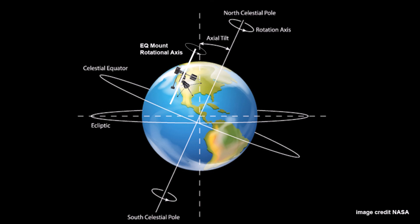EQ mounts also need to be polar aligned, so this is where the alignment of the axis of rotation aligns with the rotation of the earth. Generally this is done via a process called drift alignment, and there is also some software that can be used to help with this process. Polar alignment can be a bit of a pain when you're not used to it, but it does get easier over time.